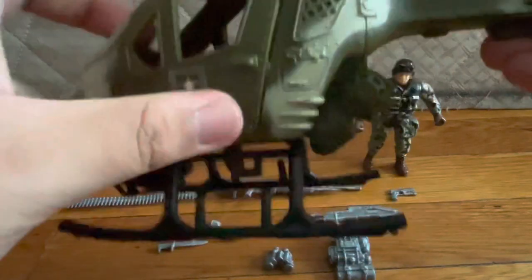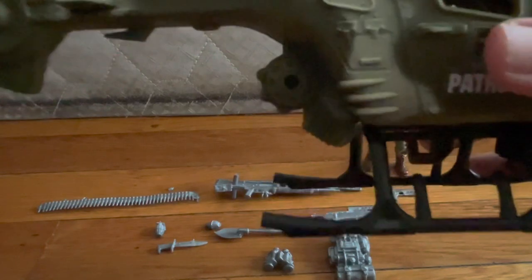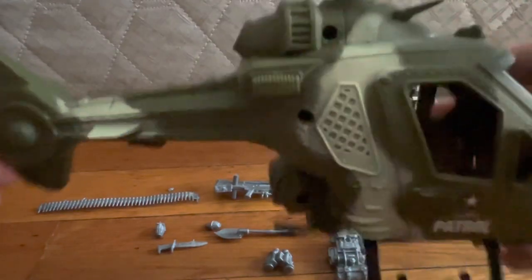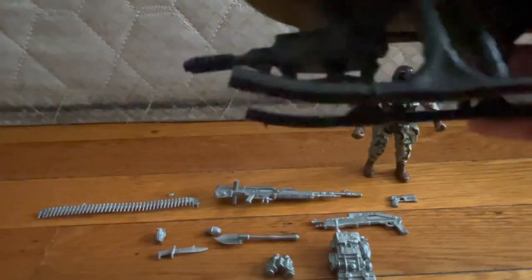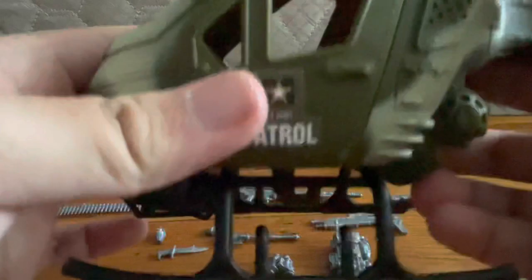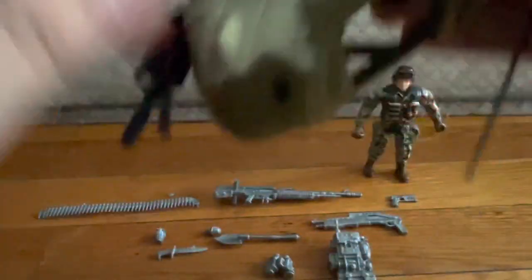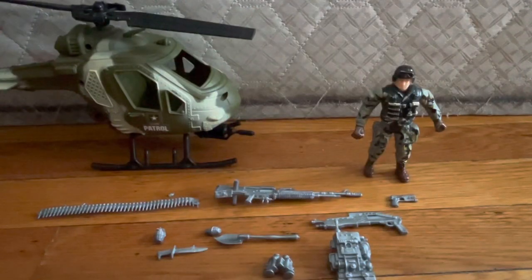We're gonna start with the main part of the playset, which is the helicopter. If I'm correct, it's an MH-6 Little Bird — correct me if I'm wrong in the comments. It's empty inside, just put your guy in there. There's a little minigun on the bottom, it says US Army Patrol, and then you've got the wings. Basically a helicopter — what you expect.